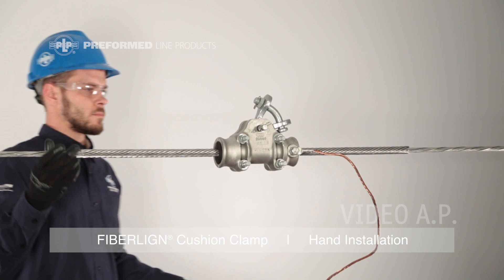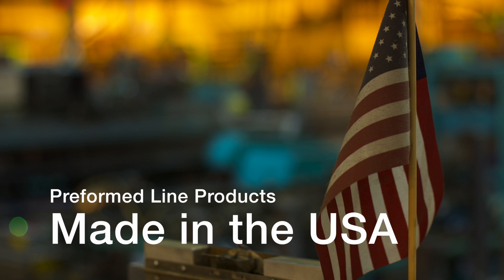This completes the installation of the fiber line cushion clamp. This featured preformed product is manufactured in the United States and is backed by the experience and field support that PLP has been noted for since 1947.